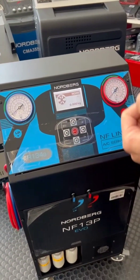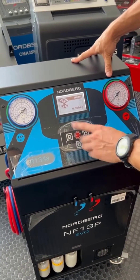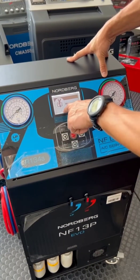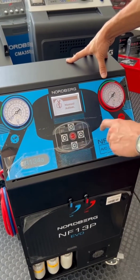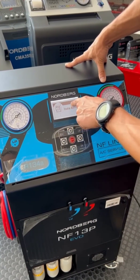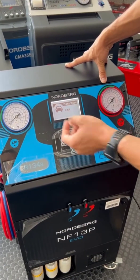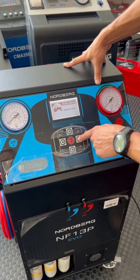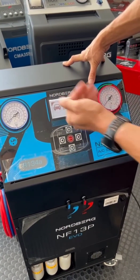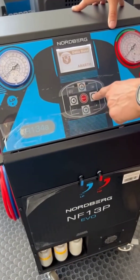So if we want to work with this machine, from the main screen we push the left button. For example, we go to menu number one — Manual/Automatic mode — and we have menu number two — Database. If we enter Database, we had cars, tractors, and different vehicles. We go into that menu.